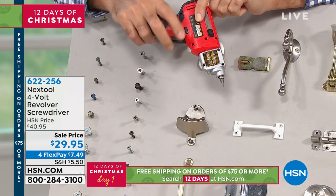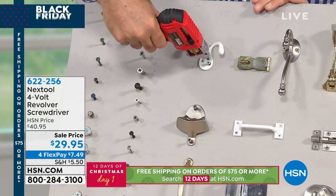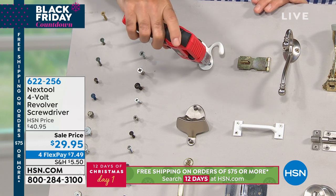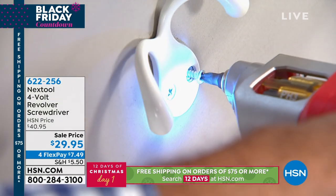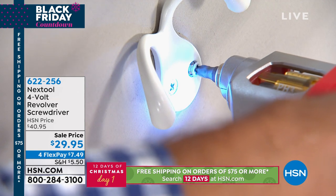You've got a little trigger right here to go forward or reverse, and you'll also automatically have a light that goes on. I find the screw I want to work on, put the bit in place, and just screw it in. I could back it out or screw it in. I love the light.